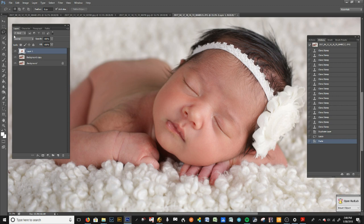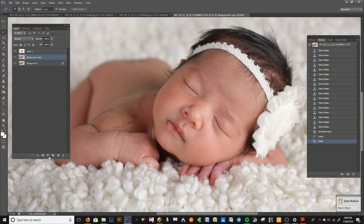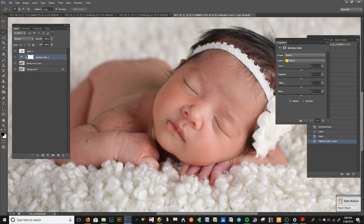Underneath the face layer is our safe background layer — we keep that in case we want to bring anything back. On this layer I'm going to use Selective Color, which is this little yin-yang symbol here. The thing with Selective Color is that as you start adjusting it, you'll notice everything starts going that color — that's why we have the face layer here, so we can see what's happening around the face as we work.